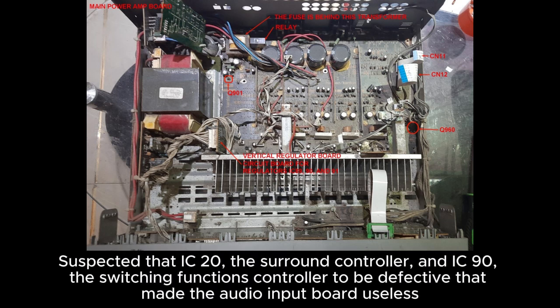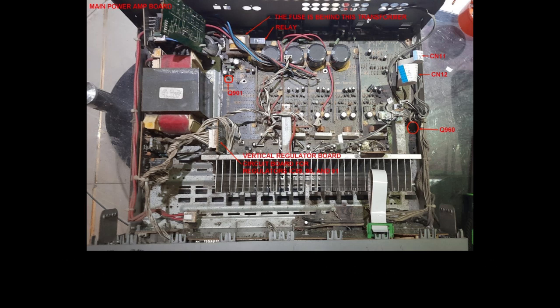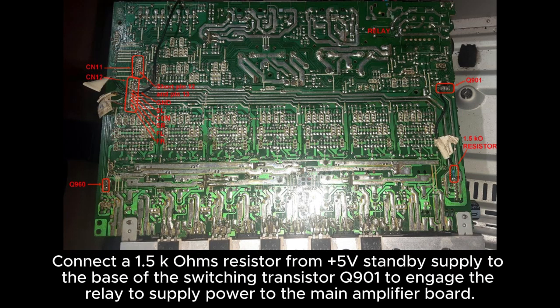Suspected that IC20, the surround controller, and IC90, the switching functions controller, to be defective, making the audio input board useless. Connect a 1.5K ohms resistor from the 5V standby supply to the base of switching transistor Q901 to engage the relay to supply power to the main amplifier board.